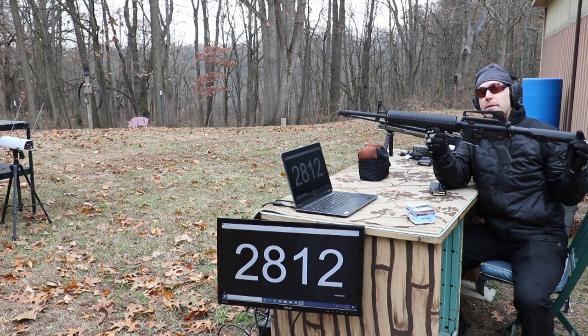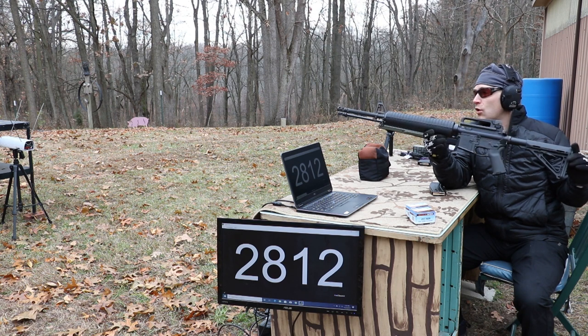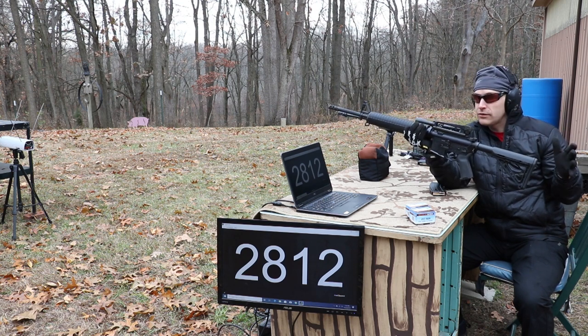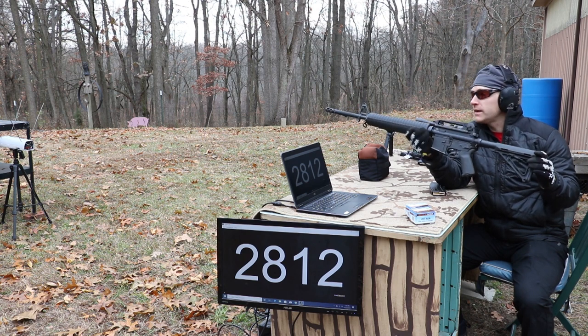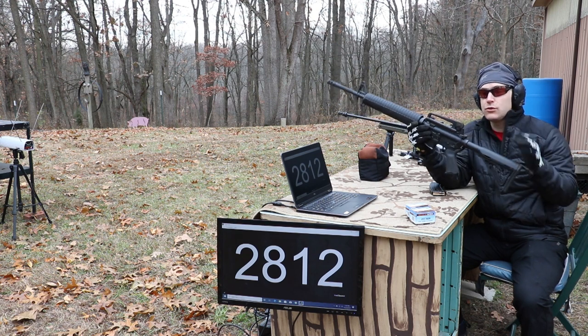Now our 20 inch upper — this is a Palmetto State Armory Premium with the FN Herstal 1-in-7 twist double chrome machine gun barrel. We're actually on a different day now. We ran out of light so we're back again today to do the 20 inch and finish with the 22 inch.